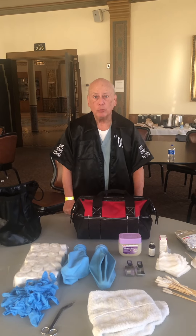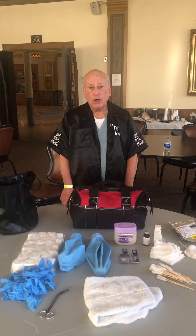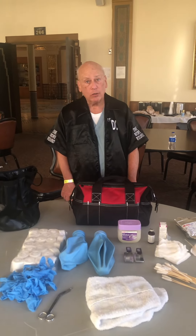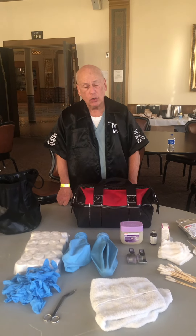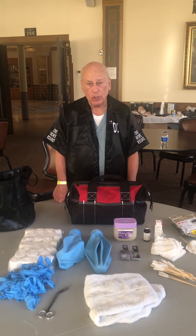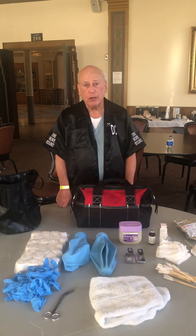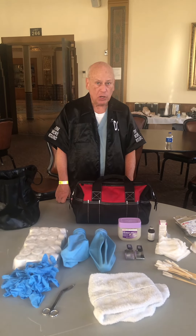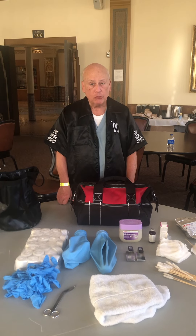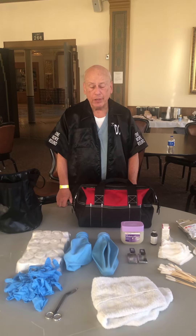Good afternoon, this is Doc Gilbert with another in the series of videos regarding the ringside management of cuts, designed for people that are presently doing cut work or those who might be interested in becoming involved in doing cut work. Last week in Atlantic City I was approached by a husband and wife who asked what do I typically bring to work cuts. So for those two nice people, Francisco and Maria, here's the video.